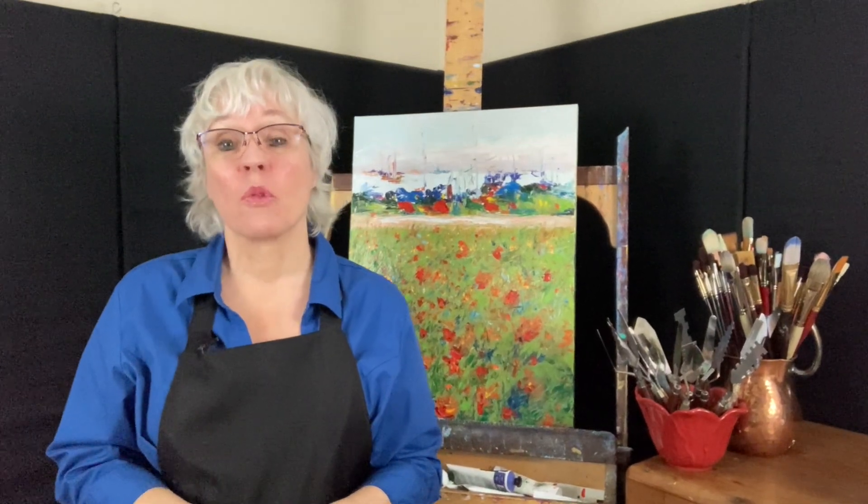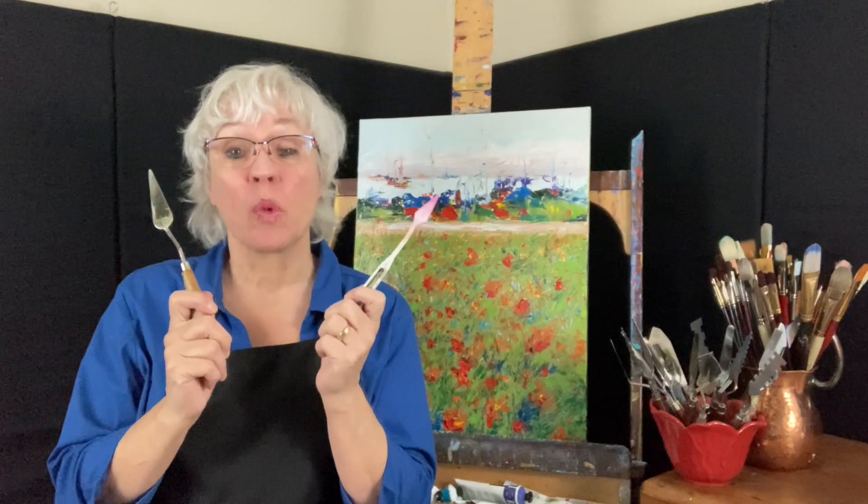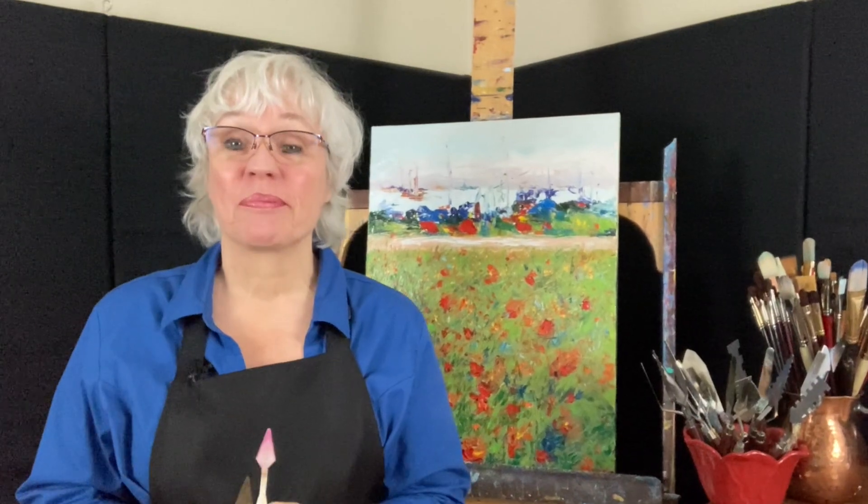One of the first questions I usually get asked is what's the difference between a plastic knife and a metal knife and what should you use? I was going to go into the benefits of using a plastic knife but I'm just not feeling it. The way I see it, friends don't let friends use plastic knives. Here's why.